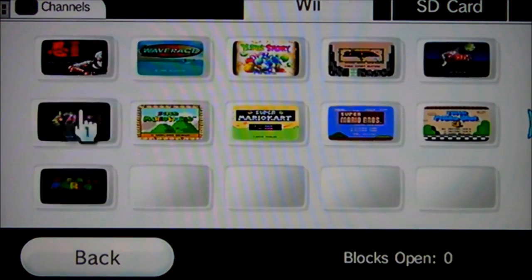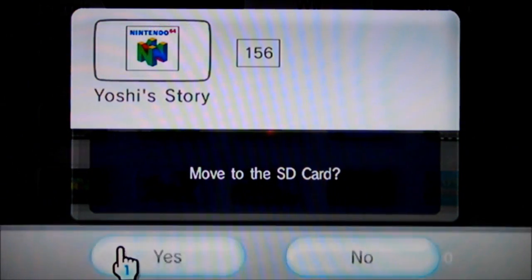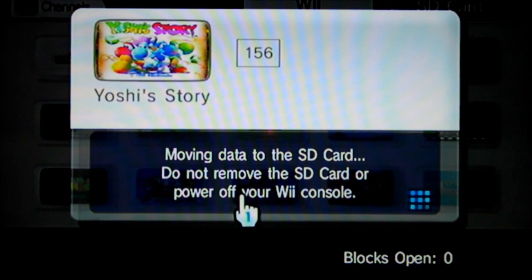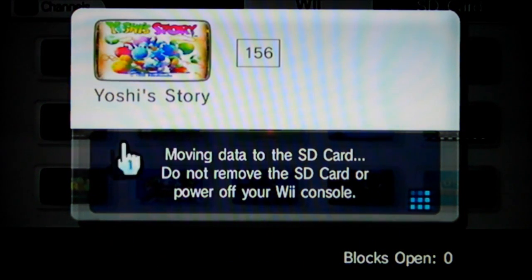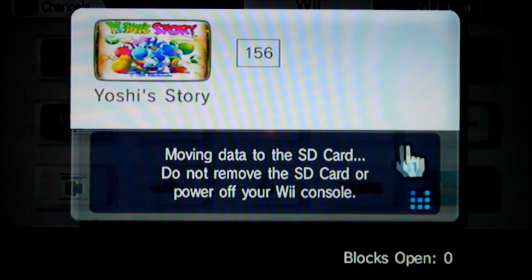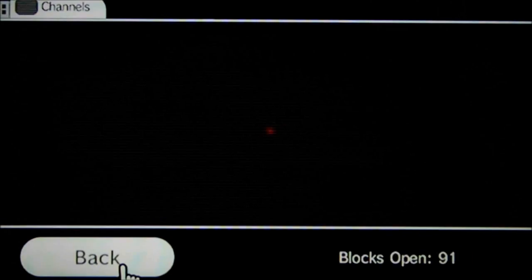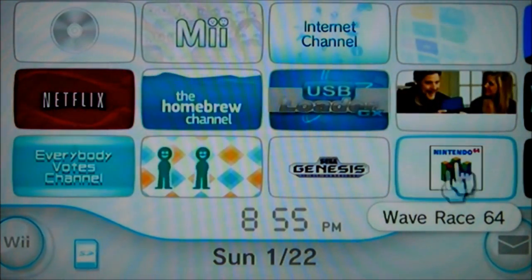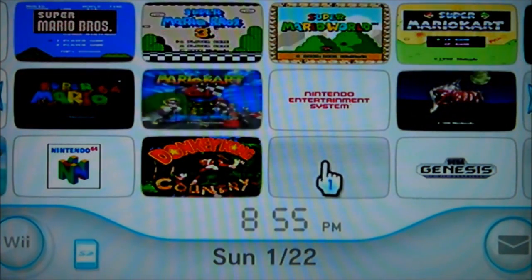I need to move one of my channels because that's what takes up most of the space on your Wii — having a lot of channels saved. I'm going to move the Yoshi's Story one over to my SD card. Does anybody know if there's a way to install more memory on the Wii? I'd like to see a tutorial on that. Data has been moved. There we have it — Shinobi 3 and Wave Race 64 as brand new channels. The Yoshi channel is the one I moved off to make room.